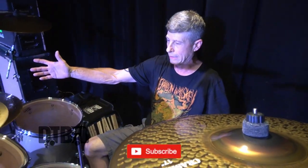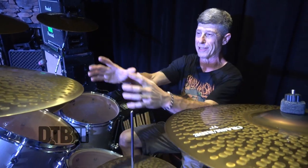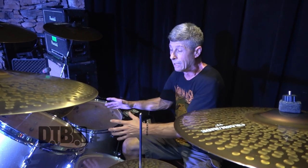I used to play a lot bigger drums. I had a Yamaha kit for many years — every Soylent Green album was recorded on that old Yamaha kit. I had two 24s, 12, 13, 14, 15, 18. When I got this kit, I scaled it down.